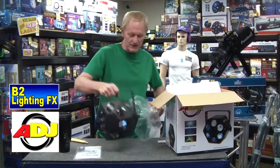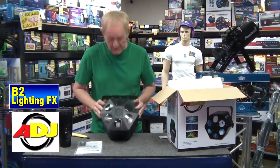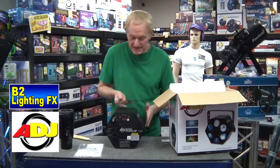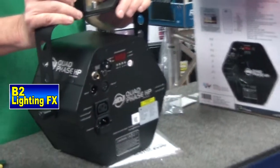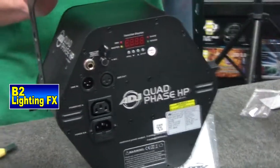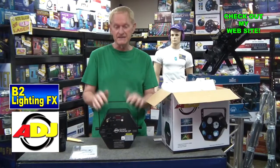Quad Phase HP — it's a big light. That's a metal design. And here's the back. It is DMX or non-DMX. Doesn't matter if you don't know DMX — you don't have to know DMX. If you do know DMX, then you already know you can do anything you want with any light that's DMX.